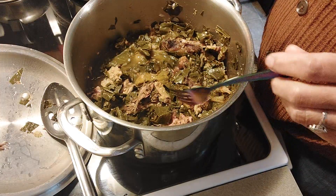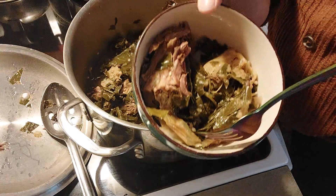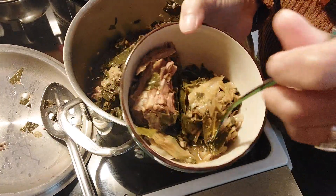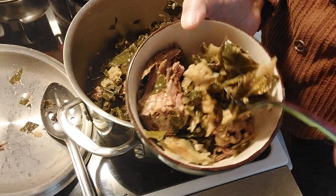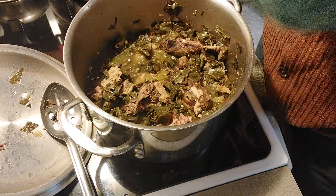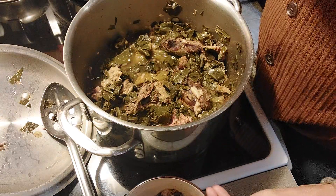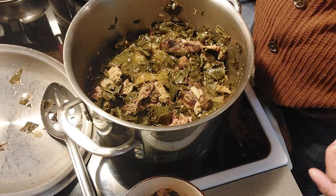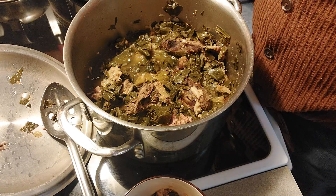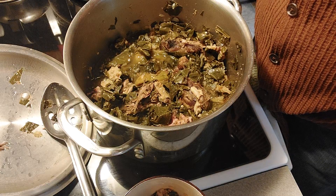There's garlic, onions, spices, yada yada yada — so bon appetit, I'm sharing. Here's a bite for you, Rooster. Mmm, yum yum yum. Now I gotta make me some cornbread or some hot water cornbread or something. Peace and love, enjoy!